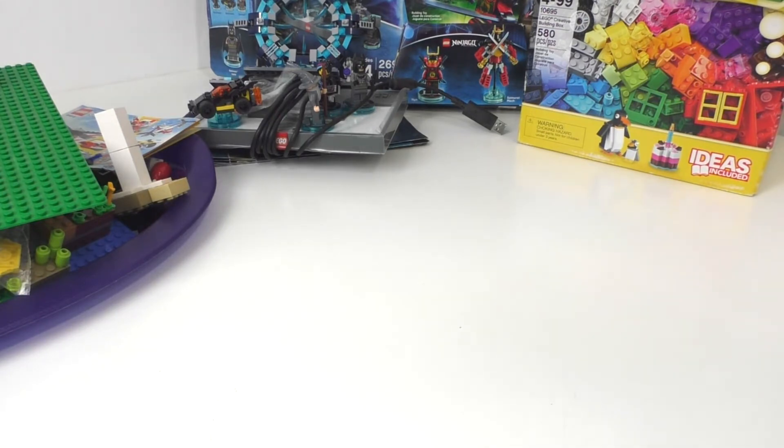I am starting to run out of space with all this stuff. I am building a lot of different sets at the same time. I've also started to sell some of the duplicate sets that I've been getting. So if you guys want to support the channel, you can check the description below for my eBay account where I'll be posting new LEGO stuff weekly.